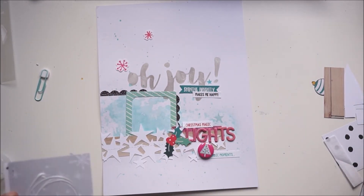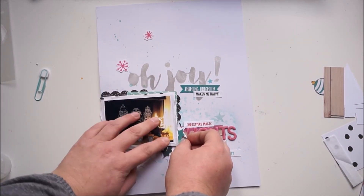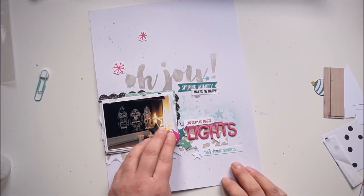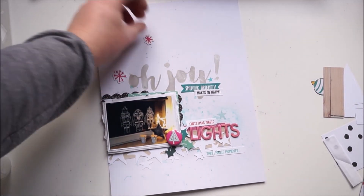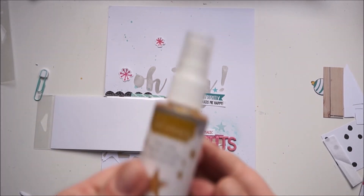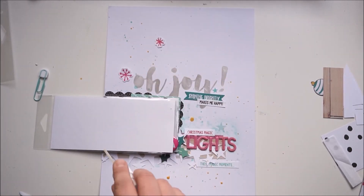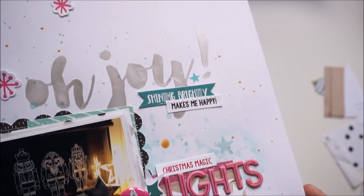I'm grabbing two pink snowflakes and adding some gold splatters because of the gold in the letters — I wanted to bring in the gold. It's a silver color overall and I don't like silver and gold together, but the gold is in the letters so I needed more gold. The best way was gold splatters. I'm using Heidi Swapp Color Shine in gold. And yeah, I'm done! Thanks so much for watching — talk to you soon, bye!